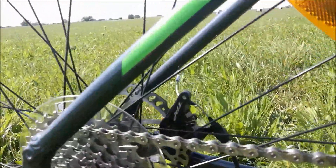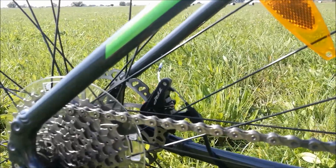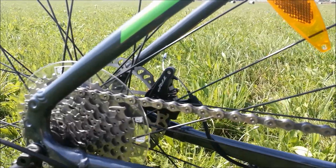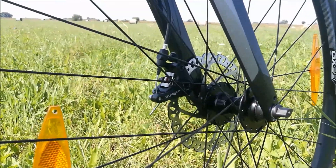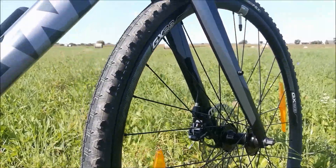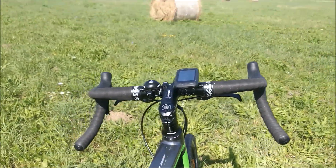Hamulce TRP Spire mechaniczne w tej wersji. Podobno są to dość dobre hamulce, natomiast tutaj klocki giantowskie nie zapewniają nam bardzo dużej mocy hamowania. Ale być może jest to dlatego, że ten rower chyba jest bardziej przeznaczony na szosę niż na jazdę w terenie.